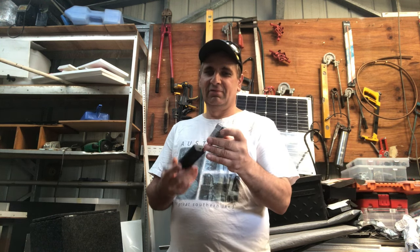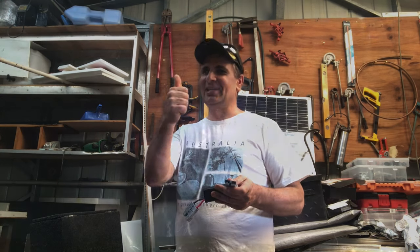And that's it. I've done a video on Anderson plug fittings — check out the link in the description below. I'll put a link on that if you want to fit an Anderson plug to your cable. Thank you for watching, and until next time, bye. See ya.